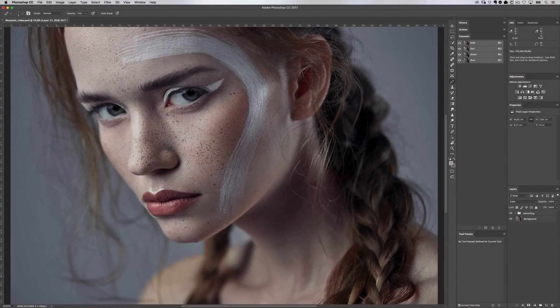Hi everyone, my name is Zoe Noble and I'm a professional photographer and retoucher. I'm self-taught, learning everything I know from books, workshops, and videos just like this. Today's video is all about cleaning the skin with the clone stamp tool. I'm really happy to share my knowledge with you, so let's get started.